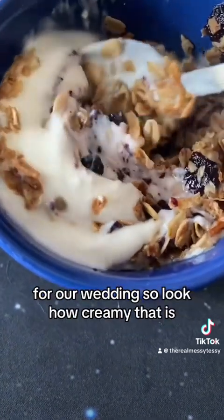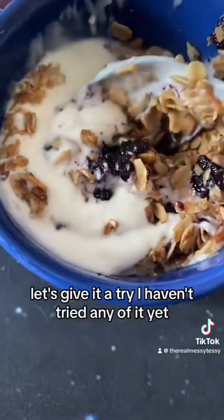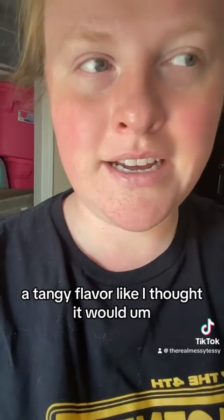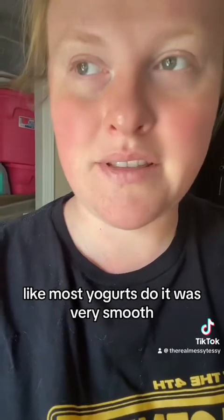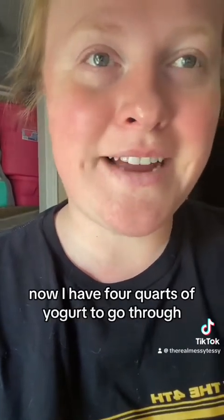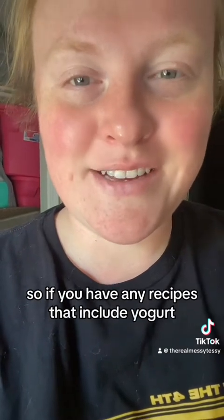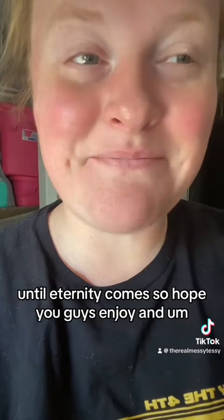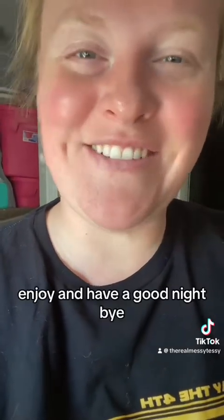I put some granola in there and some blueberry butter that my friend Megan had made for our wedding. Look how creamy that is — let's give it a try. The yogurt was delicious. It doesn't have a tangy flavor like I thought it would — it was very smooth, just a very well-balanced flavor. Now I have four quarts of yogurt to go through, so if you have any recipes that include yogurt please send them my way. Hope you guys enjoy — maybe I'll have a recipe next time. Have a good night, bye!